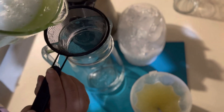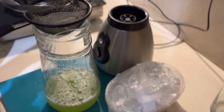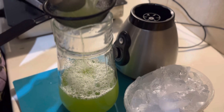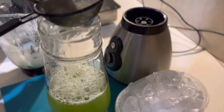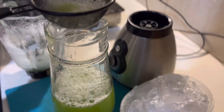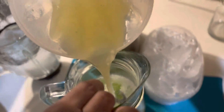Now I am going to remove the drain from the mixture. We will remove all the particles and mix it all together.